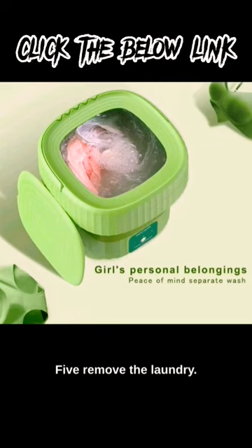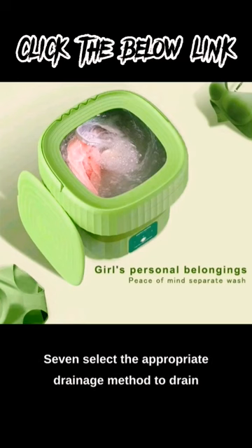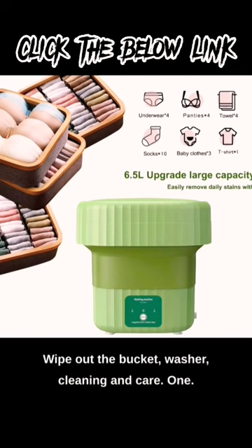5. Remove the laundry. 6. Disconnect the adapter from the washing machine and the power outlet. 7. Select the appropriate drainage method to drain the water in the small washing machine. Wipe out the bucket washer.